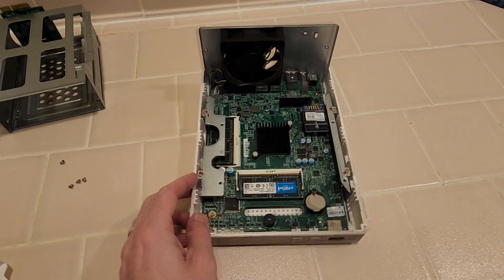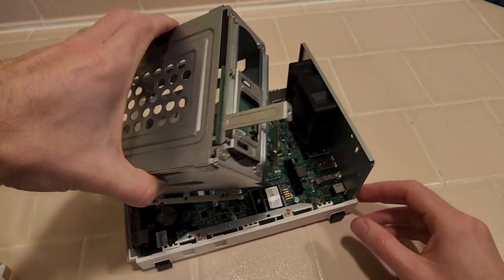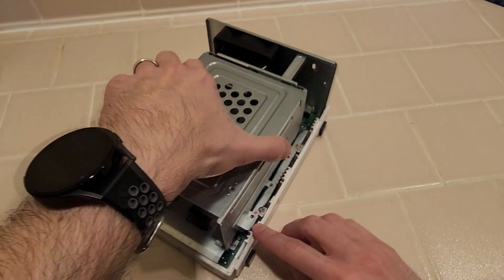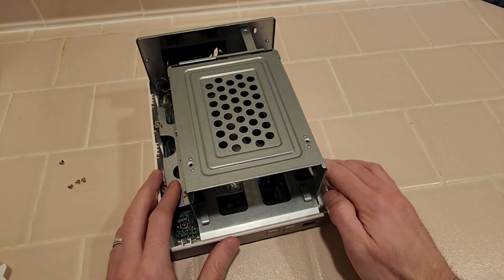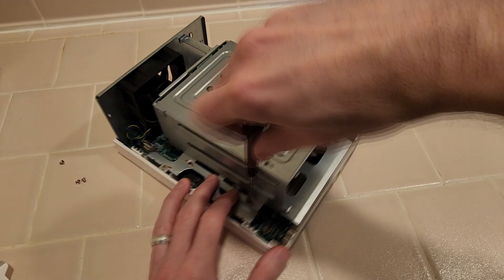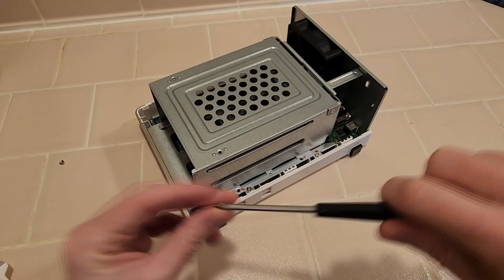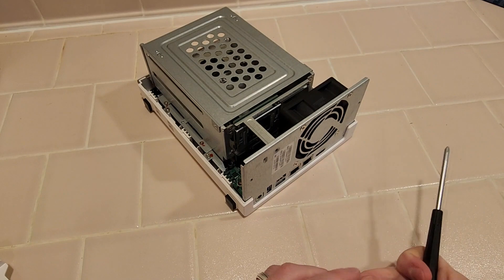Now we simply put everything back together. So we'll get the drive cage here, flip it back right. Make sure this plugs into the slot here as you're putting it down. But if you honestly align the screw holes, that should all work out nicely. Now I'm going to put these screws back in. They are all the same screw, so you don't need to worry about mixing these five up. And of course, this last one on the back.